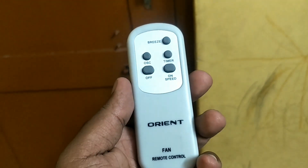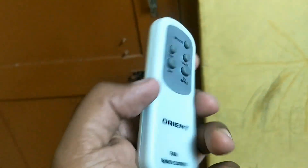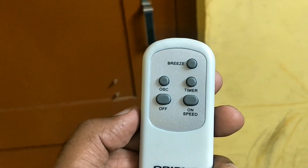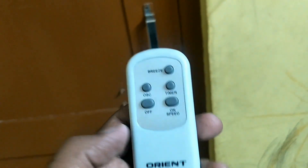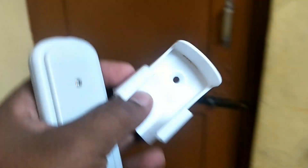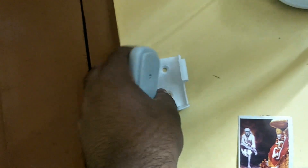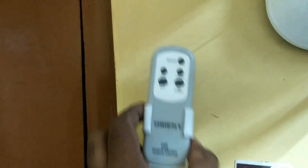It comes with a nice remote. The remote operates with two AA cells, which are provided in the box itself. The same functions available on the fan's buttons are present on the remote as well. The remote also comes with a stand so you can mount it anywhere on the wall and keep the remote there.